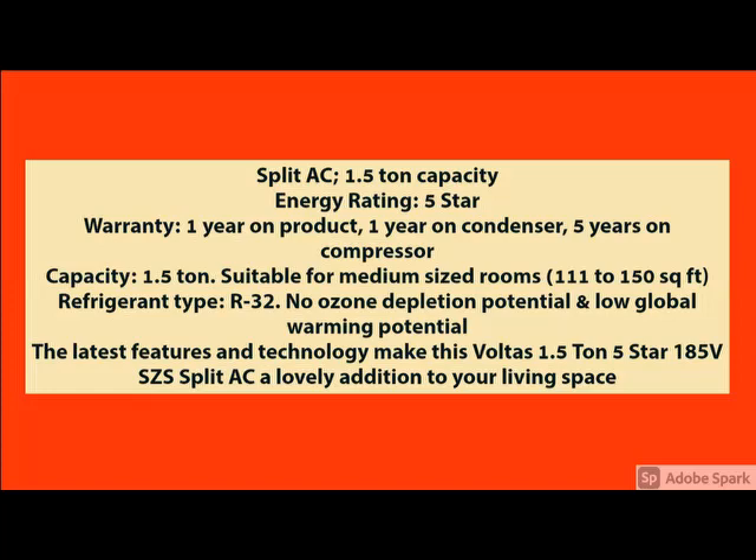The main specification is here. The quality and the product features you can check here. If you have any query related to the product, please share it in the comments. And how the product looks — front view, side view, back view — you can see.